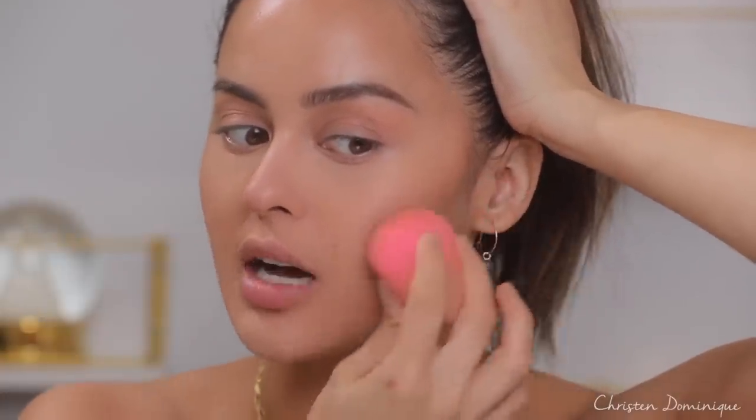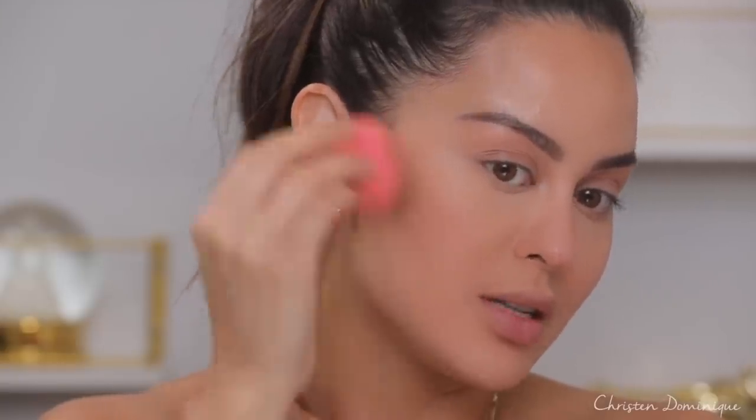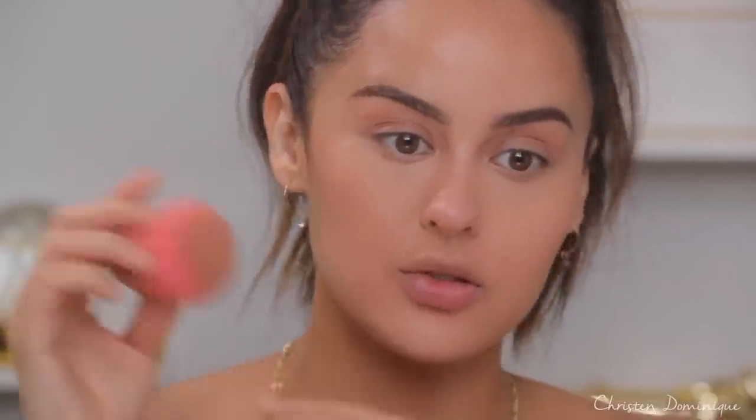Still looks good, I'm so happy with it! But you want to make sure you go in with the big side of the beauty blender and go over your entire face very lightly to make sure you don't have any harsh lines — sometimes we can forget our contour areas, so really soften those up so it looks natural. Around the hairline if you did the forehead, just back around the nose, and I put a little bit over my eyes to set the cream in place.